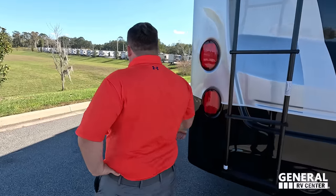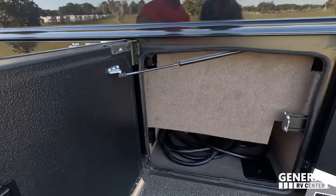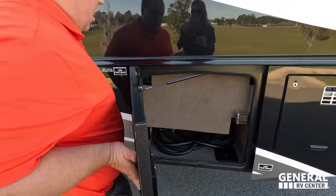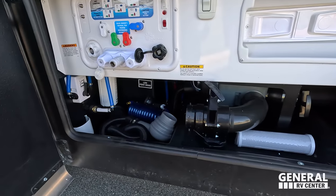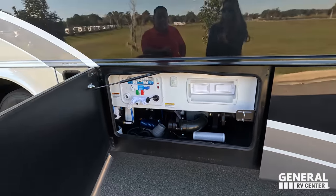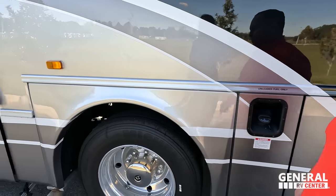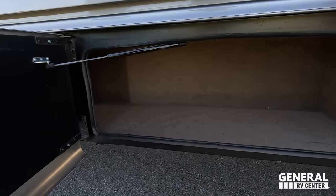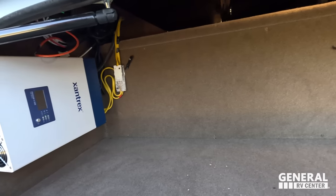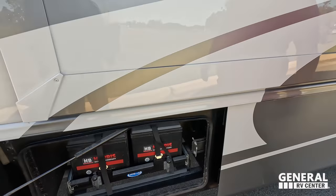There's a 10-gallon water heater. Over here we have a 50-amp power cord with a place to run it through — we'll touch on that later. Check out this wet bay: outdoor shower, macerator and gravity dump, a paper towel holder, black tank flush, and potable water fill. Right here is where we fill up our fuel. There's also the Onan 5500 gasoline generator. On the other side, we have a 2,000-watt inverter and a battery bank on a MORryde slide-out tray for easy access.